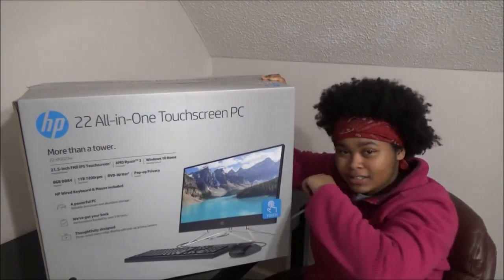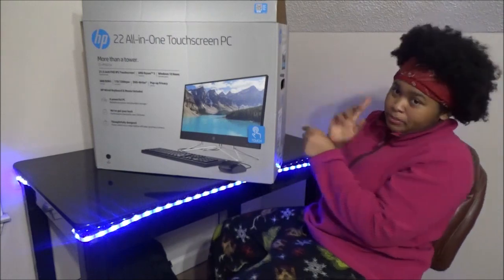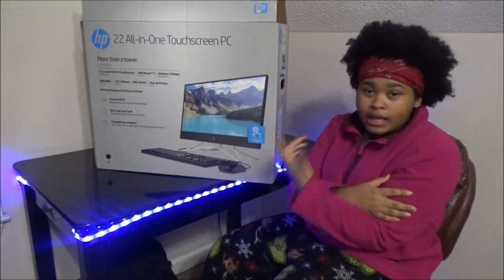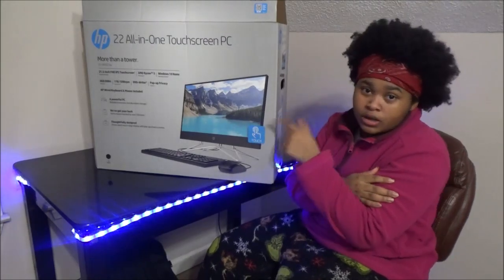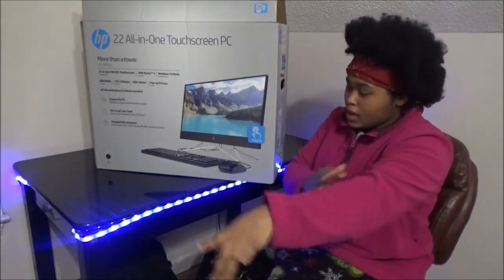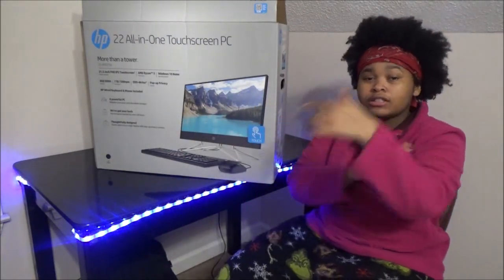Okay guys, so what I did was I already opened up the box. I'm gonna go back through and show y'all how everything looks. This is the original box it will come in if you bought it at the store. I'm gonna show y'all everything inside the box and then plug it up.